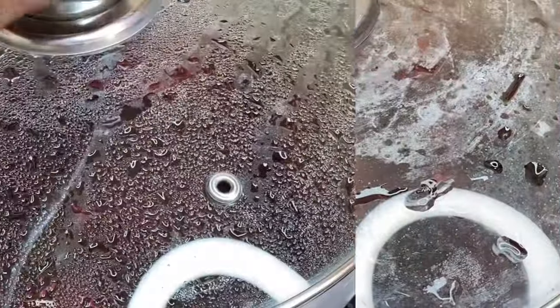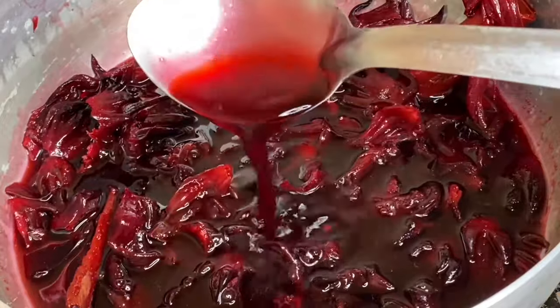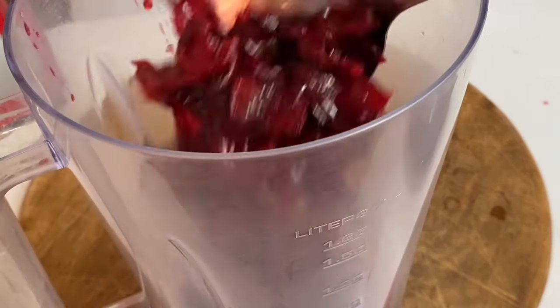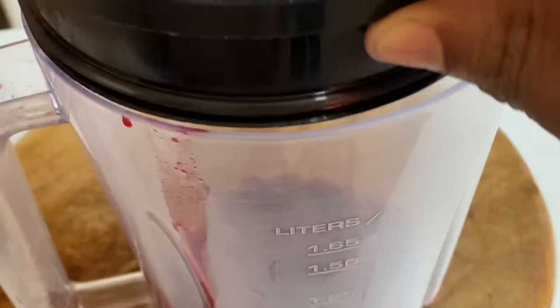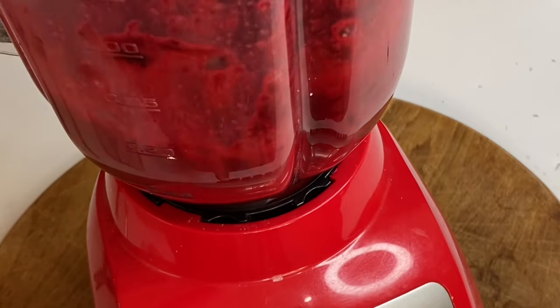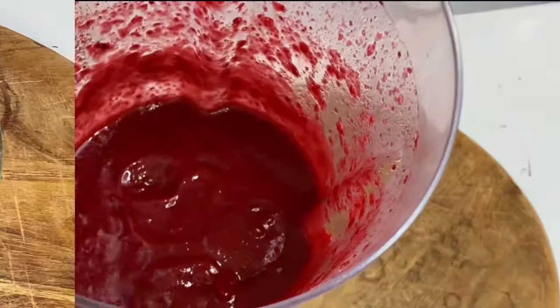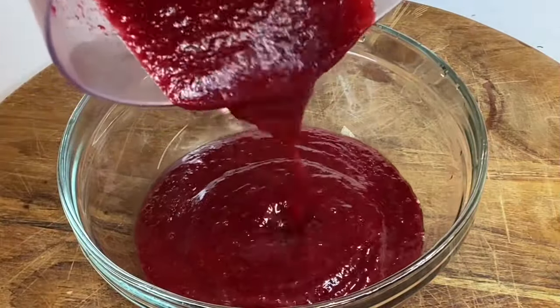The simmer is going to take about two minutes, then I'm going to cover and allow it to cool. After about an hour this has cooled down nicely — the color is just beautiful. Now I'm going to puree this, and you want to blend this as smooth as you can so as not to get those petals in your cake. The color is rich and beautiful. I'm going to pour this into a bowl.